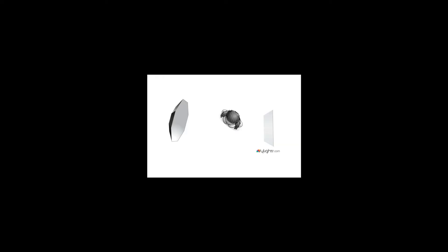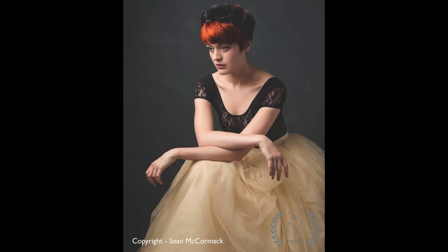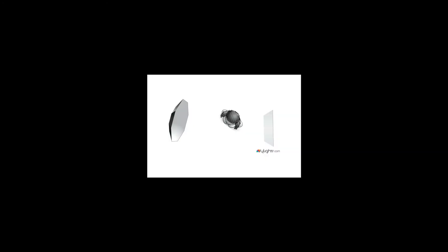As you can see here, it's a fairly simple layout. On the left-hand side of the camera we have the octa, slightly behind the model and aimed to wrap around. You can actually see where the shadow on the nose is — that tells you where the light is coming from. Then on the cheek there's a small bit of light, which tells us the light isn't wrapping all the way around.